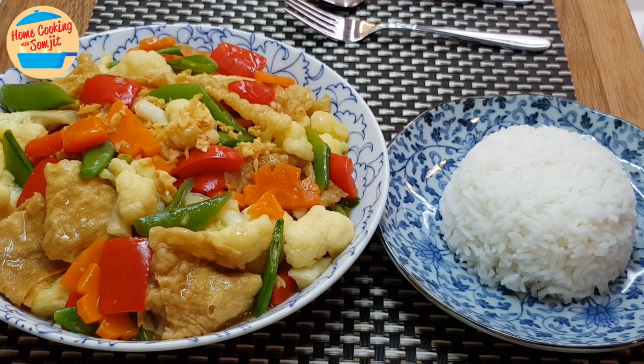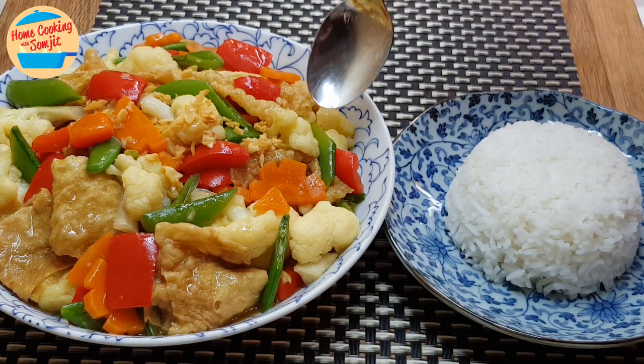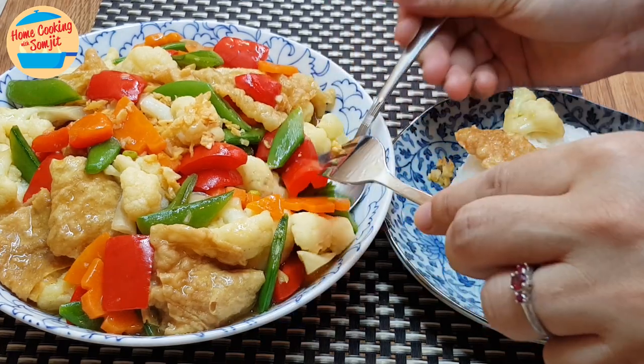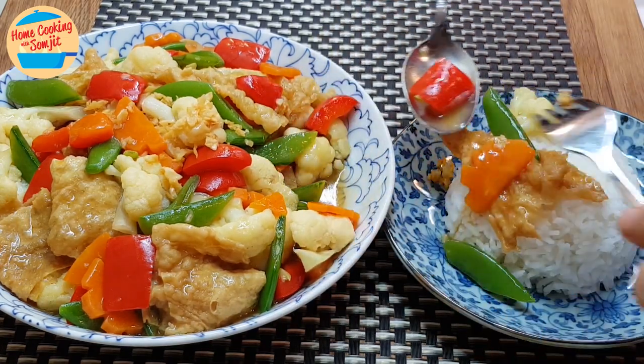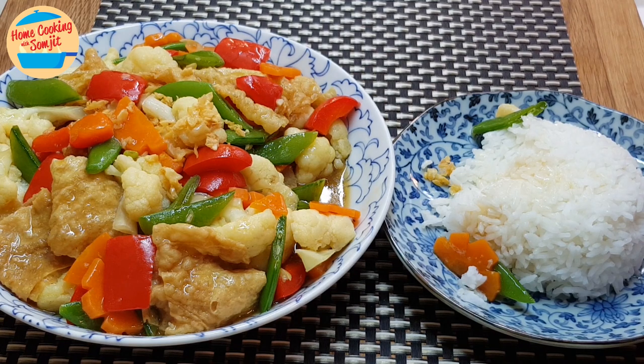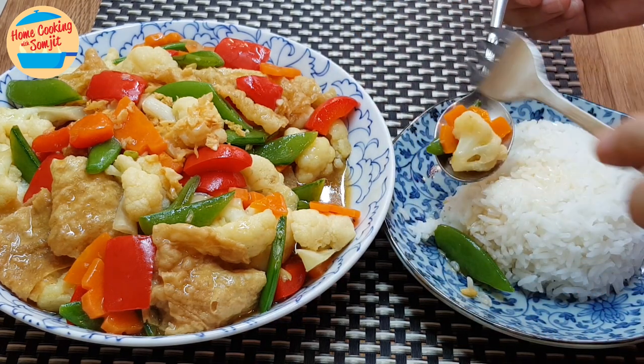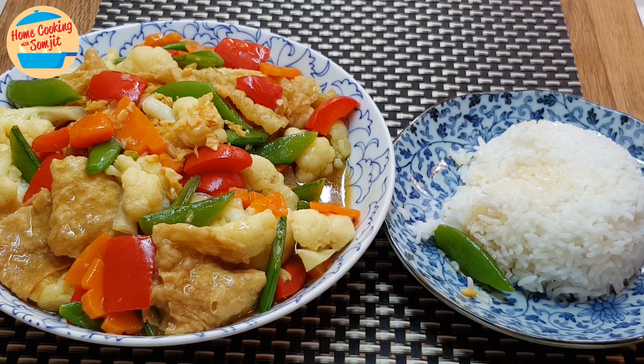Stir-fried vegetables like this — you can have it with rice or you can just eat it by itself. For today, I'm going to eat it with rice. Very delicious! The vegetables are very sweet and crunchy, well balanced by the savoury sauce. There is the umami flavour from the food chok, and the texture of the dish is just right — not too raw, not too soft and not overcooked.